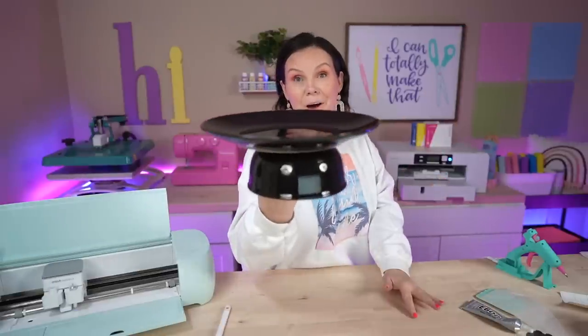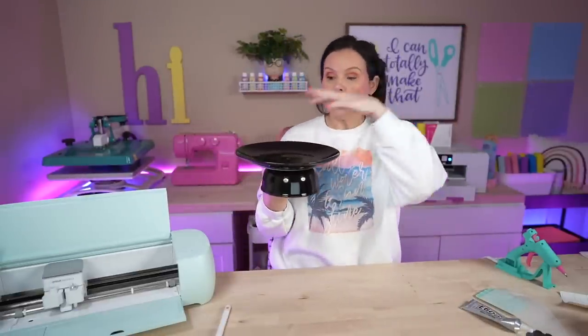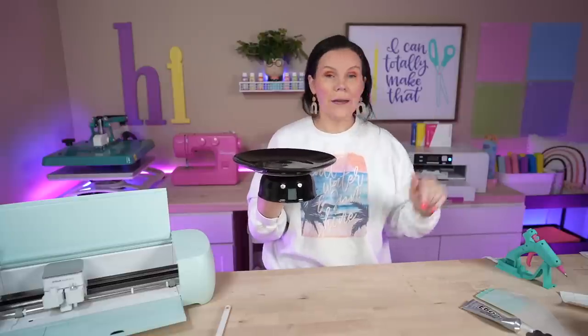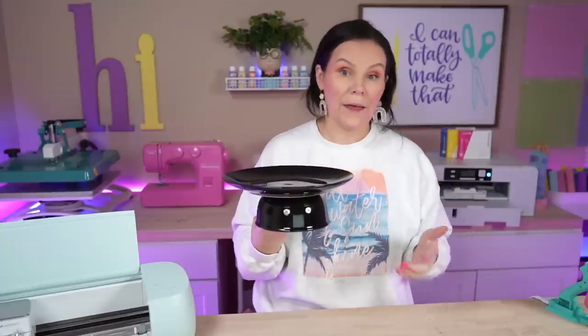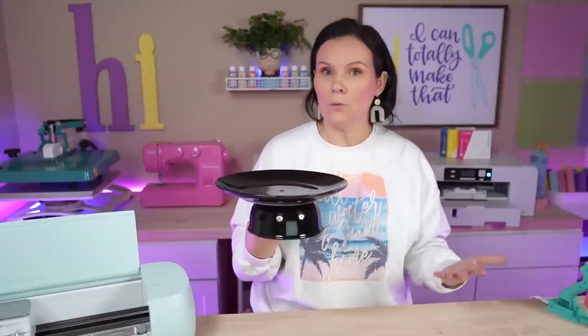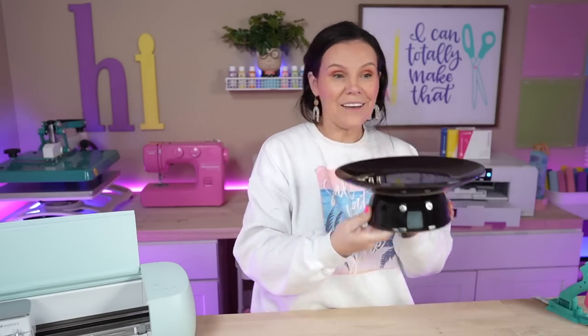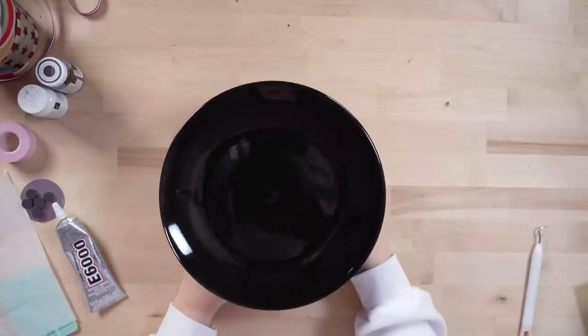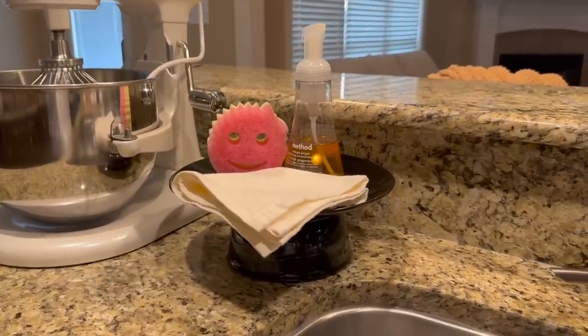Mine is still drying but how gorgeous is this? Use it as a centerpiece, to hold a cake at a wedding, baby shower, birthday party — whatever color you'd like. If you wanted to do this in white, you could get the white dishes from Walmart, Target, or similar stores. I love it — it is so cute. I'll show you guys a little display of it setting in my kitchen.